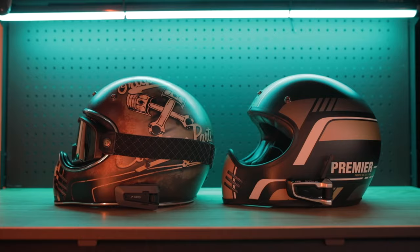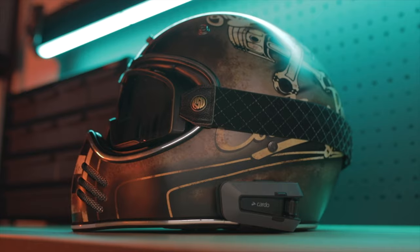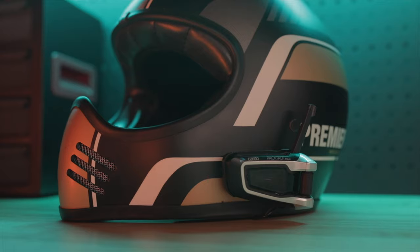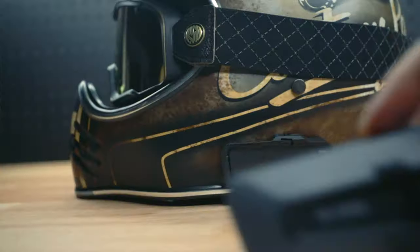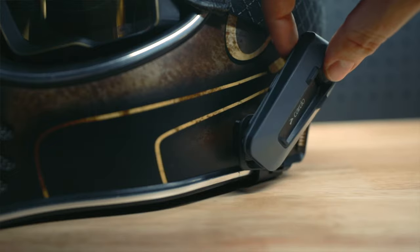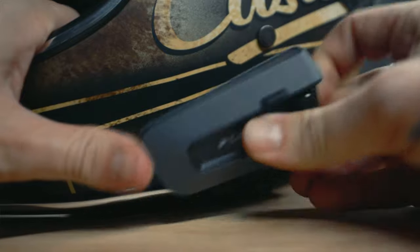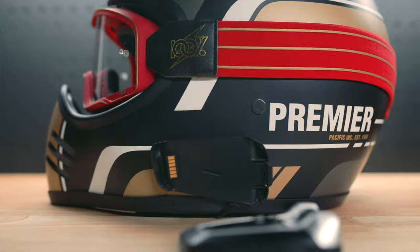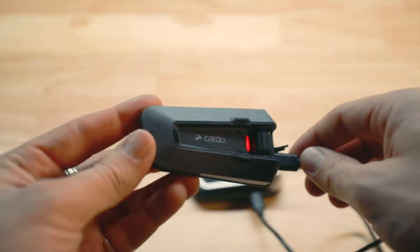The very first thing you'll notice is the improvement in design. The Cardo Edge is now a little bit smaller, shaving a few millimeters off each side, and it's 10 grams lighter. There's also no pop-up antenna, which adds to the sleekness of the design. The new air mount system means we aren't relying on a clip to hold the unit — instead, they use a powerful magnet to hold it in place, making mounting very simple. To remove, simply press the tab and slide forward. The charging port has moved from the underside to the back and now uses USB-C instead of micro USB.